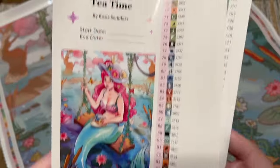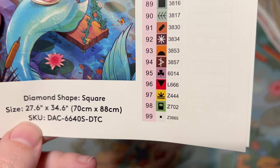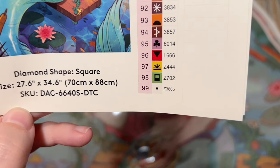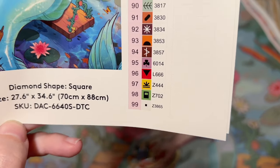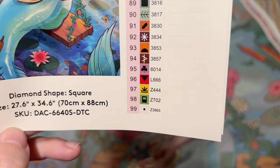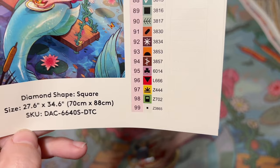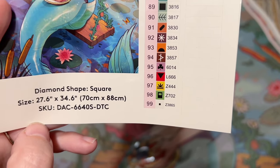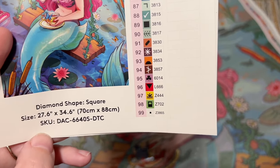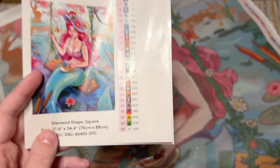The exciting thing about this kit — number of colors — Diamond Art Club, we have broken into nearly triple digits! This kit has 99 colors and is now officially the record breaker for the most colors Diamond Art Club offers. The previous record holder was a kit I did a sneak peek on just a couple of days ago that had 97 colors — also by the same artist, Rosy Scribbles.